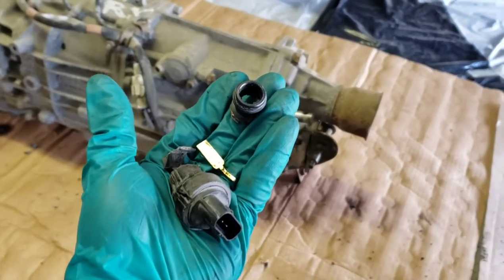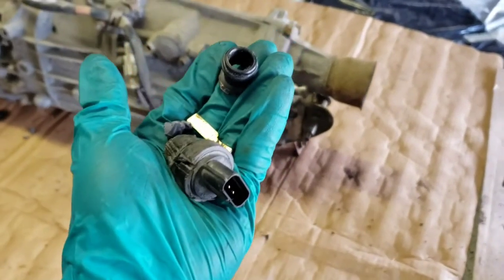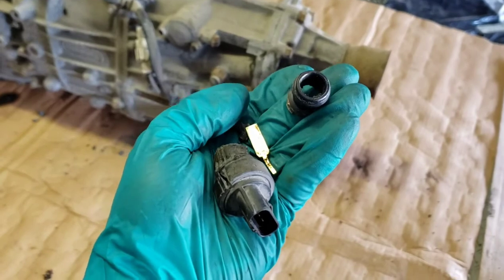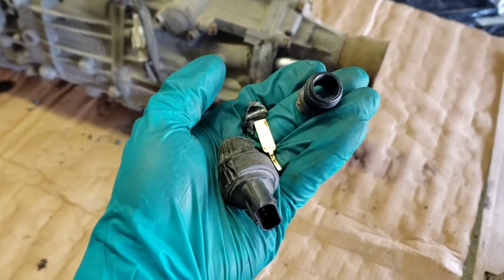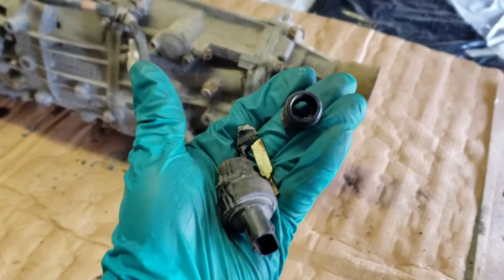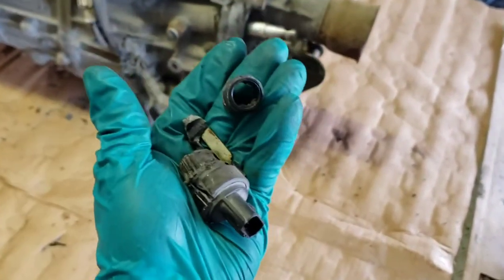Hey guys, how's it going? I just wanted to make a quick video of this vehicle speed sensor off of the manual transmission 5-speed. I was looking around trying to get some more information just because mine obviously broke. I'm sure this is quite common for a lot of other people where you get the plastic speed sensor.